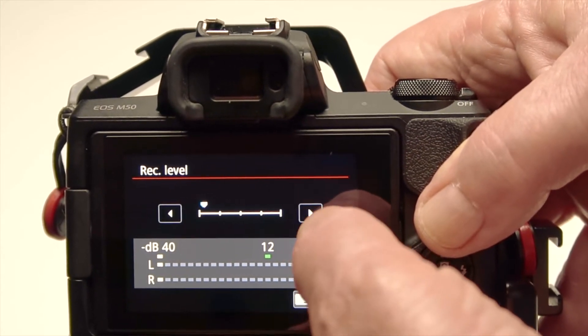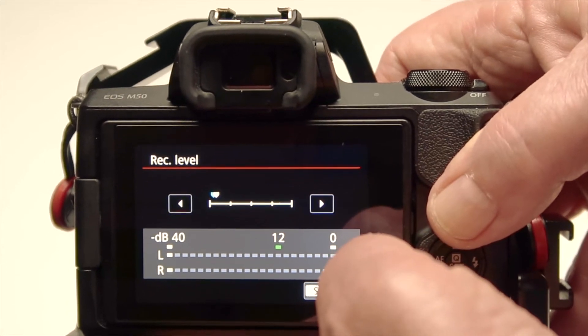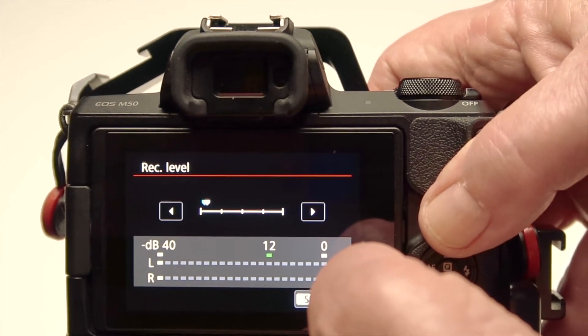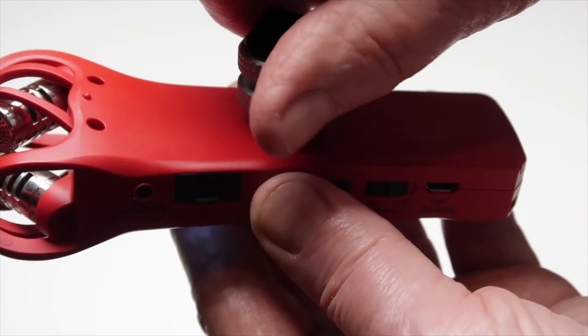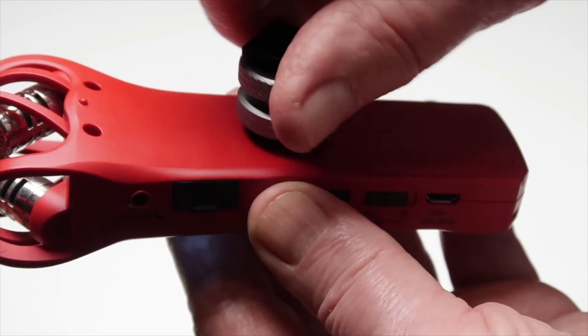To start using a digital recorder as a preamp, the first thing you're going to need to do is go into your camera's menu settings, go into the sound recording settings, go to the record level, and set it to one notch above zero. That way the camera's preamp will be mostly disabled and you'll be using the preamp from the digital recorder.